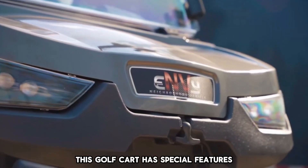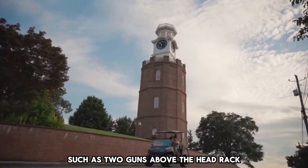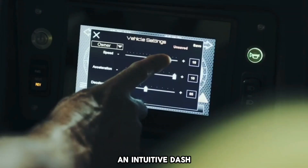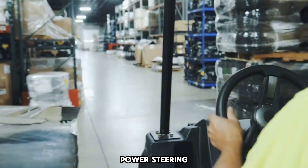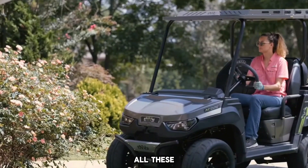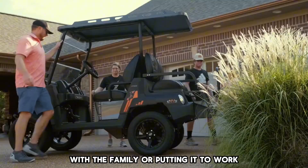This golf cart has special features such as two guns above the head rack, underhood storage, roto-molded plastics, an intuitive dash, power steering, keyless ignition, and turn signals. All these make it a perfect choice for cruising the neighborhood with the family or putting it to work.